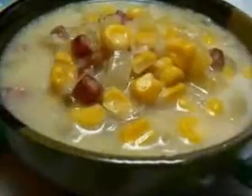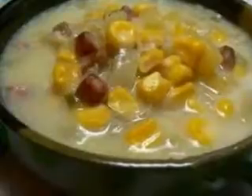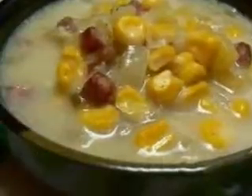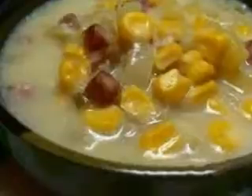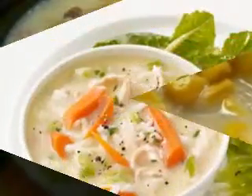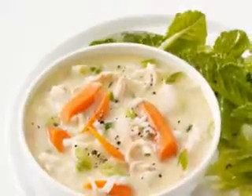How to make crock pot soup recipes using chicken. There are a lot of different ways to prepare chicken, including frying, sauteing, steaming, grilling, poaching and more. Chicken can also be cooked in a crock pot, and since you need to add liquid to crock pot recipes because of the long, slow cooking time, this makes crock pot soup recipes a great idea.